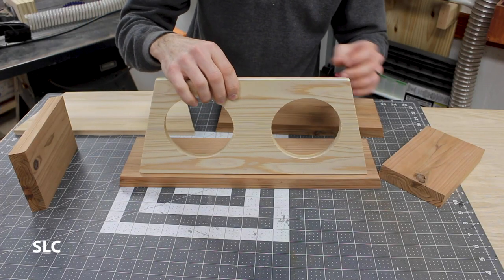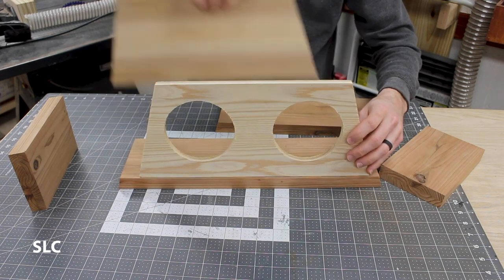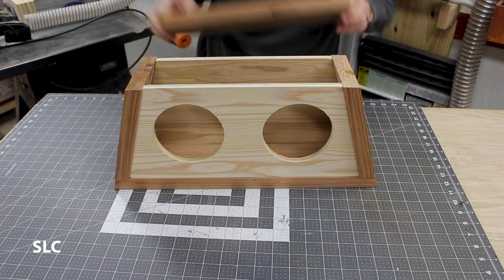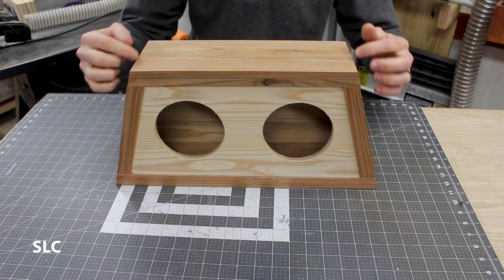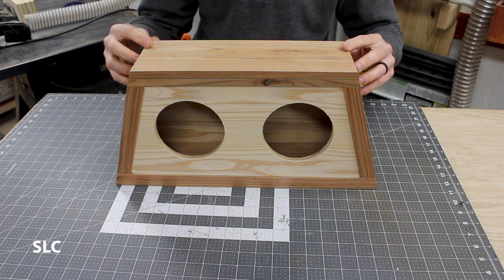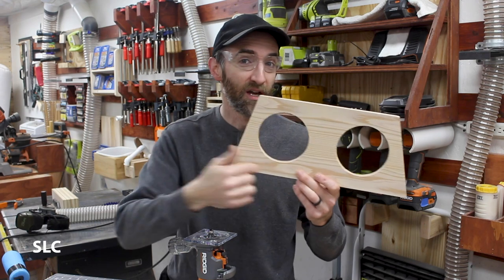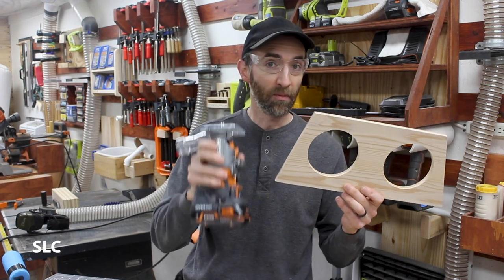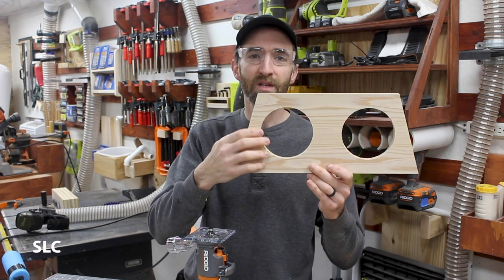It's always good to pre-assemble this just to get an idea and make sure everything fits together before you fully glue it. You can sand down some of the edges if they're a little bit rough right after you get everything glued up, so you don't have to worry about everything being 100% perfect. Using a hole saw to cut these out made a real rough edge on both circles, so I'm going to take my palm router and go around each of these edges to smooth them out so nobody can get a splinter and so it's not rough against the speaker.